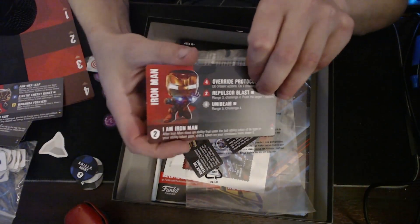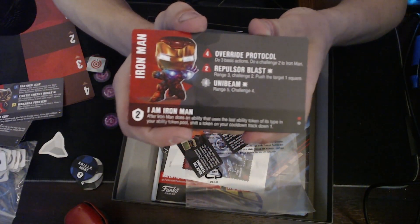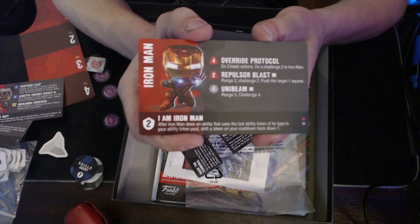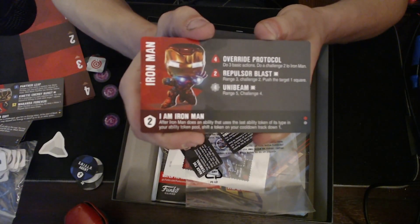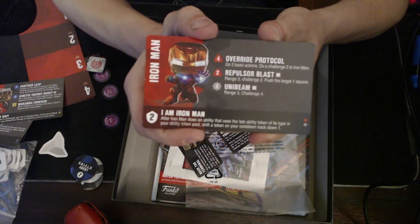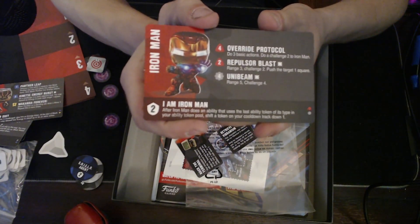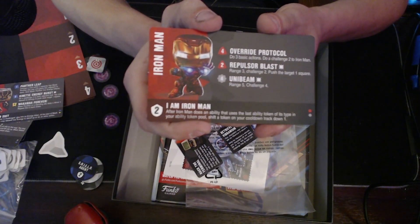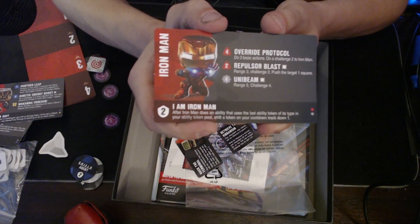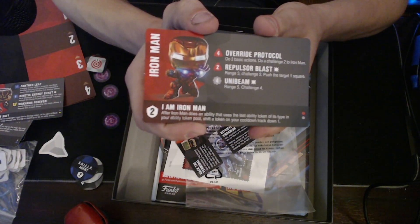Last but not least, Iron Man — here is the monster of the pack. Iron Man is a beast. Override Protocol costs four but you get to do three basic actions — pretty crazy. At the end of Override Protocol you have to do a Challenge 2 to yourself, which is a bit of a drawback; they know the move is pretty OP so they gave it a little downside. Repulsor Blast is Range 3, Challenge 2, push 1 — range 3, Challenge 2 is always good, and the push makes it more diverse in usage for control or flag game types.